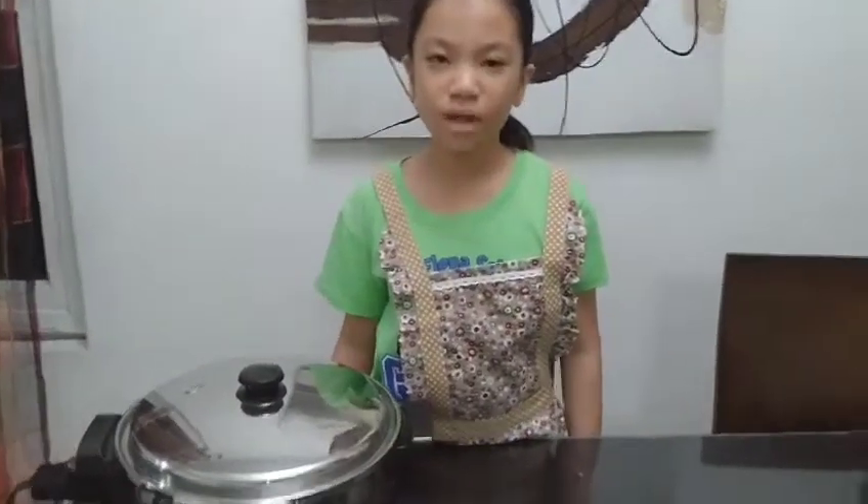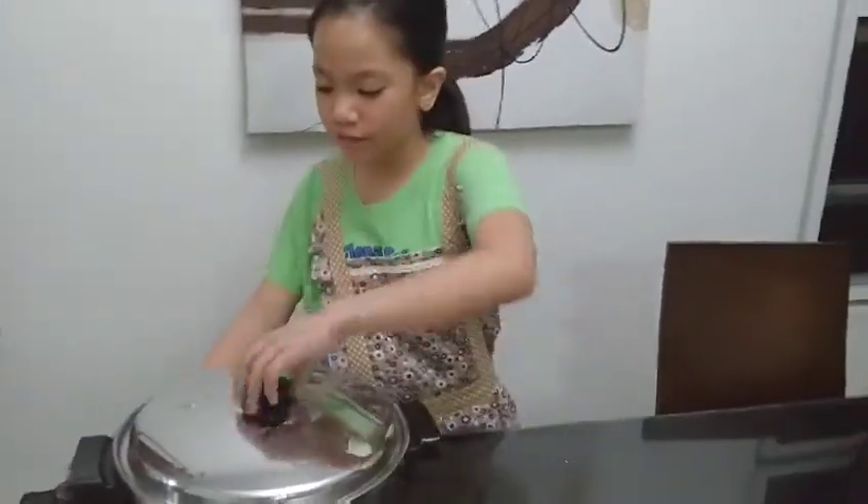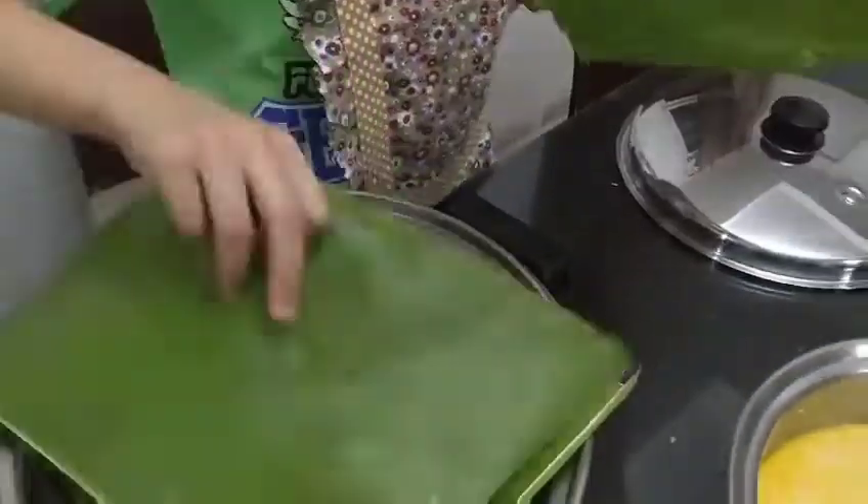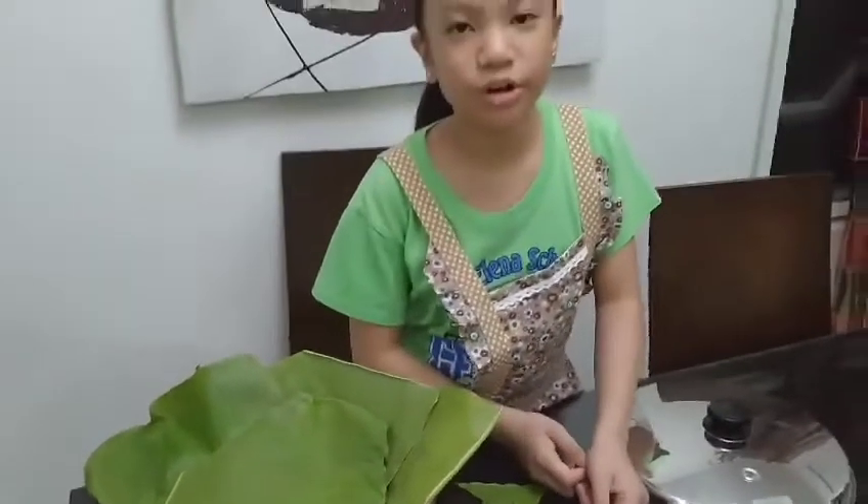Next, let's put banana leaf at the bottom of the skillet. Then let's pour the mixture.